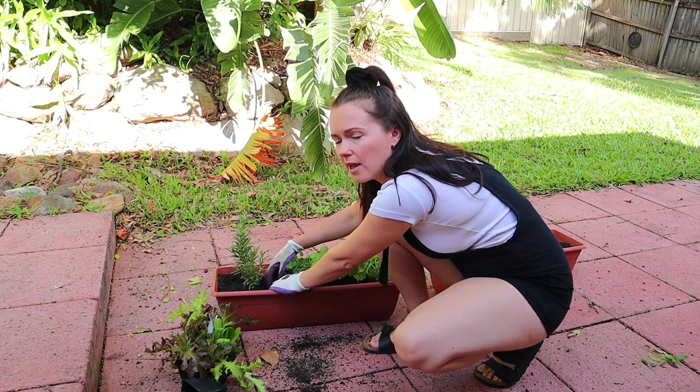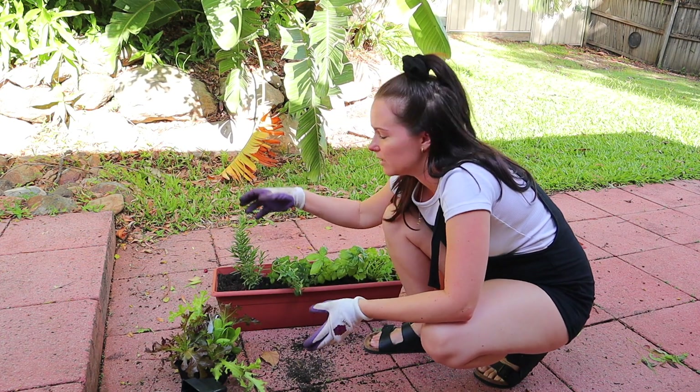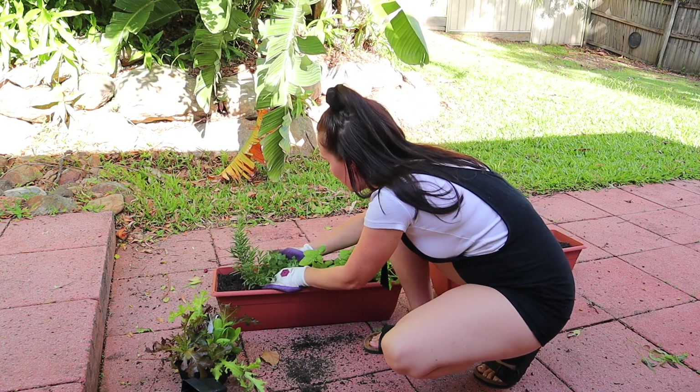And if any of these start to outgrow the pot and get a bit cramped, I'll just take them out and put them in their own individual pot later on. So for now, this will be fun.